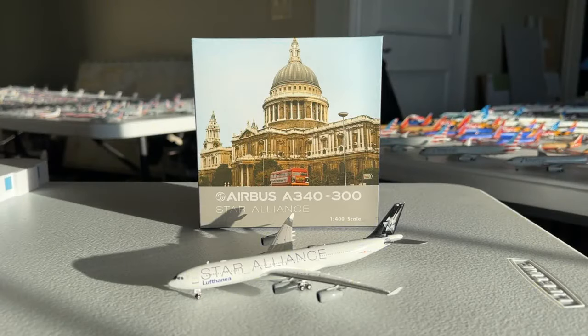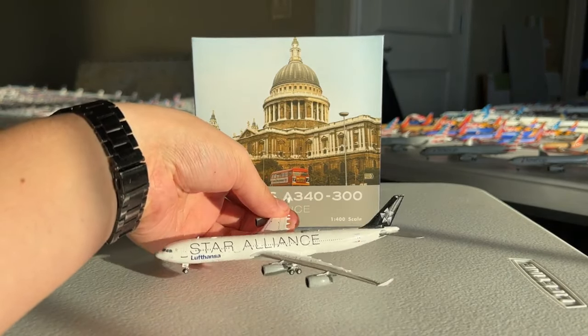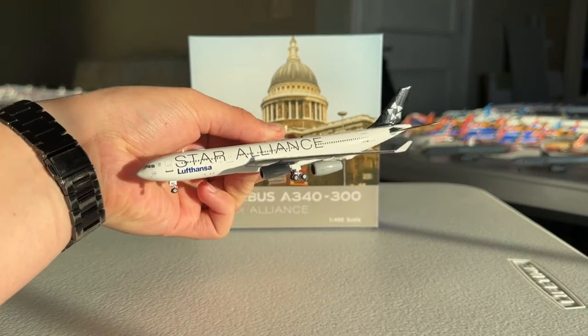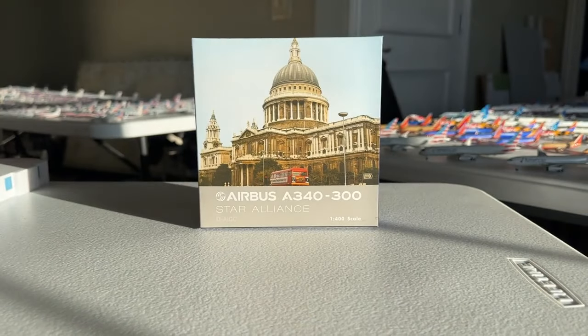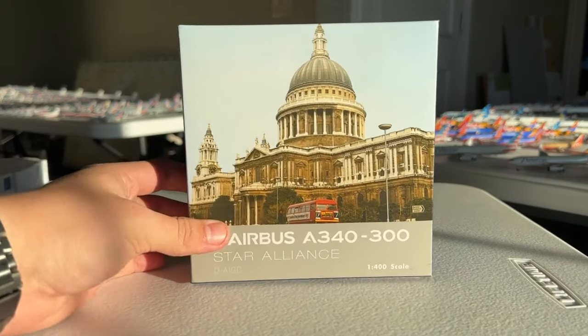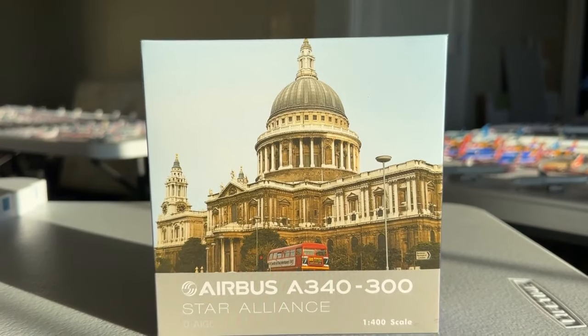What's going on everybody? Welcome back to Retro Aviation. Hope you all have a fantastic day today. I have a very exciting model review for y'all. Today we're going to be taking a look at the Phoenix Models 1-to-400 scale Lufthansa Airlines Airbus A340-300 in the Star Alliance livery. I'm so excited to have this — let's go ahead and take a look at this box.